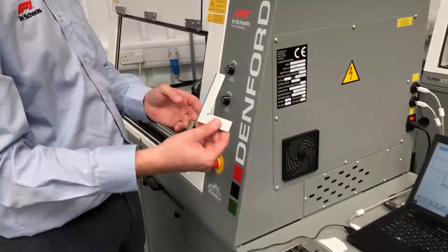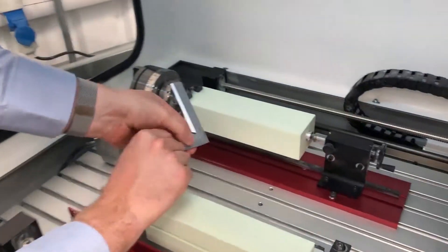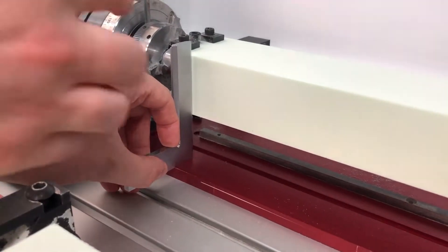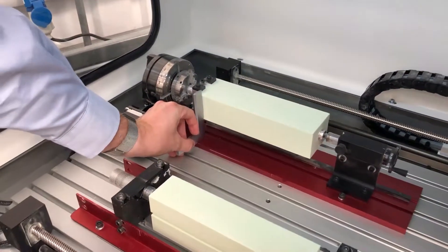First of all we're going to pick up a set square and double check that the billet itself is perpendicular to the base of the fourth axis. What you're looking for is that there's no gap between the edge of the set square and the billet itself.